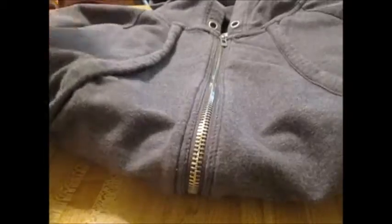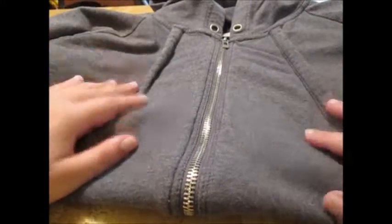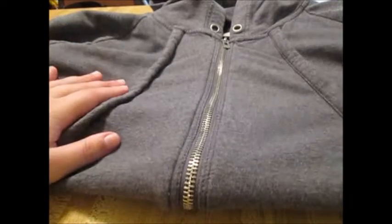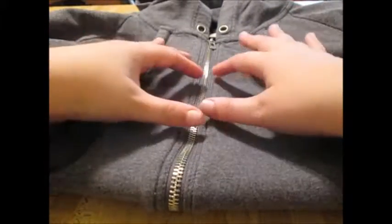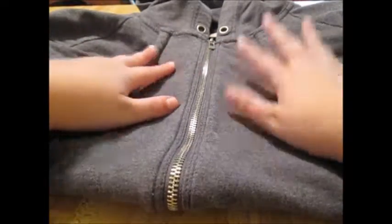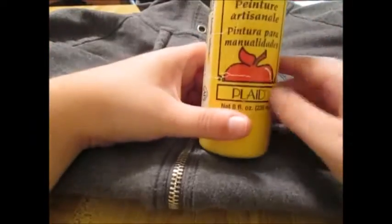So what I'm going to do here, right in between — it's kind of funky, but to be honest it looks like a very fashionable jacket that Batgirl might wear — I'm going to pull her symbol so half of it is on one side, half on the other side, and I'm going to paint it using good old acrylic paint.